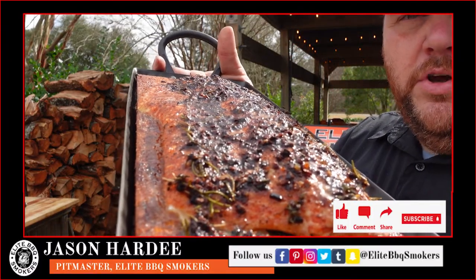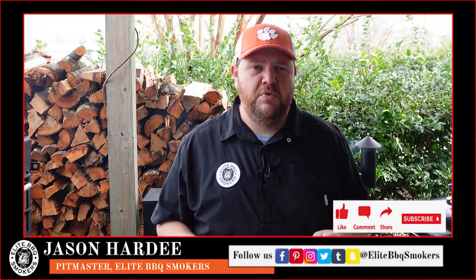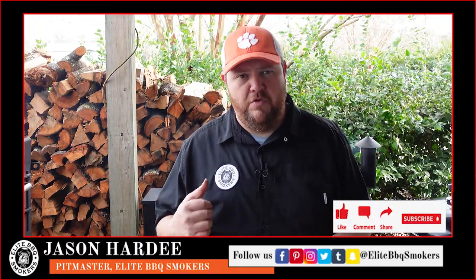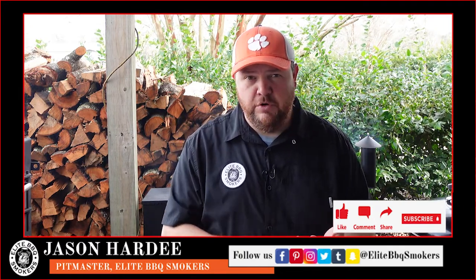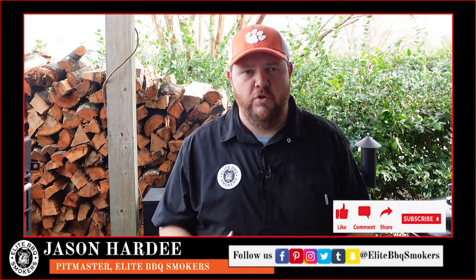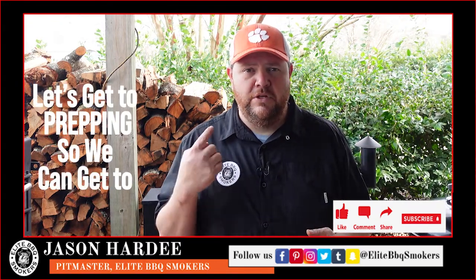Steelhead trout cooking on a trailer grill at Lee Barbecue, smoker style. The recipe I'm going to share with you today is steelhead trout smoked on a trailer grill. I'm going to trim it up a little bit, go over the seasoning we're going to use, the butter mix we'll brush on top to maintain moisture, and what we're looking for with the onions. Let's get in the kitchen and start prepping so we can start cooking.